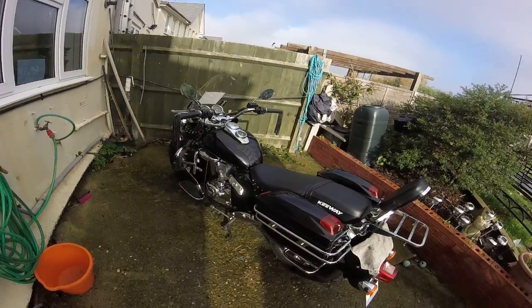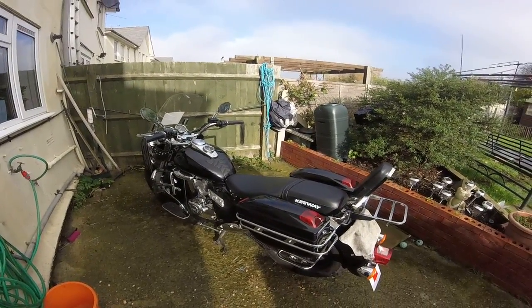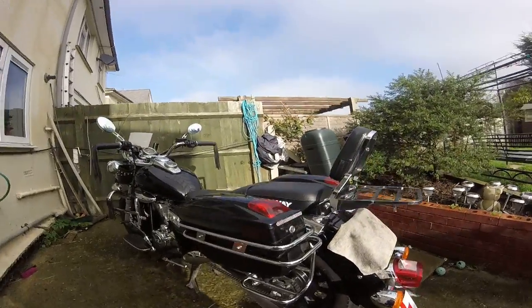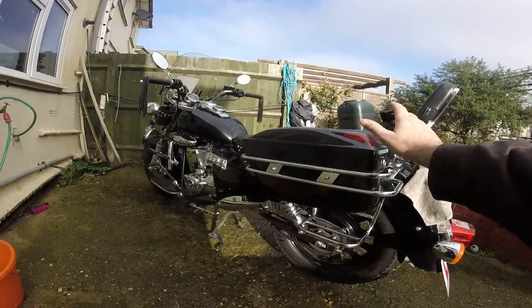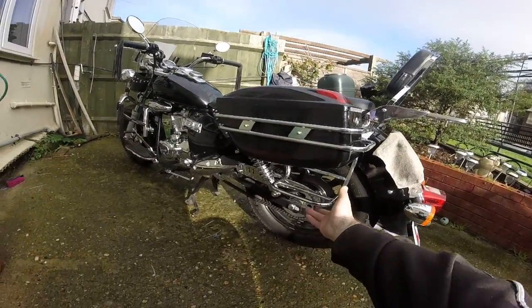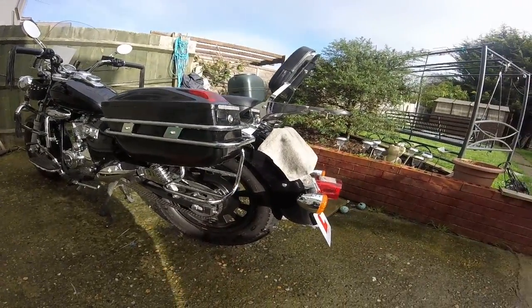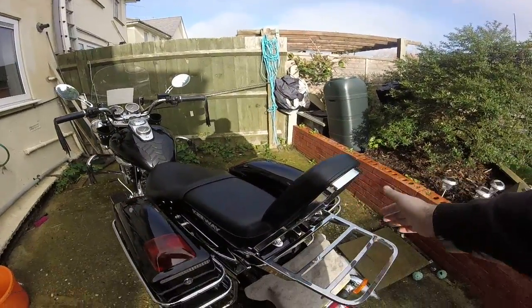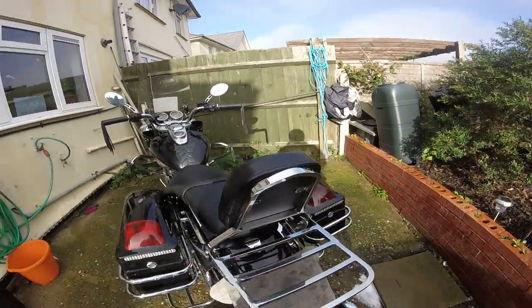This is the Keeway Superlight 125 after three months of ownership. You can see I've added some hard plastic side panniers, still retaining the original saddlebag holders. I've also got a rear sissy bar and rack, just need to get a rear rack on this side.